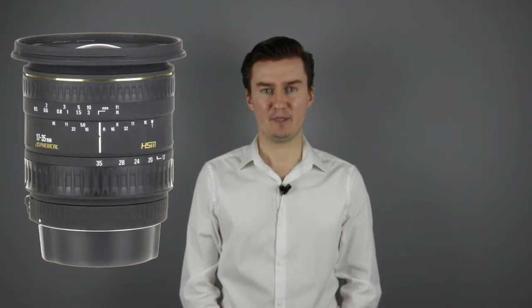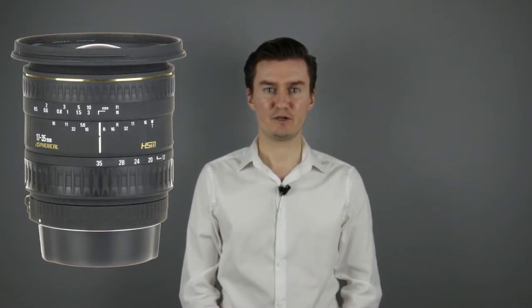Hello everyone! In this video I'll show you how to disassemble the Sigma 17-35mm lens to get access to the aperture flex cable. Recently I had this lens with aperture problems. The aperture didn't work and it was caused by a faulty flex cable.